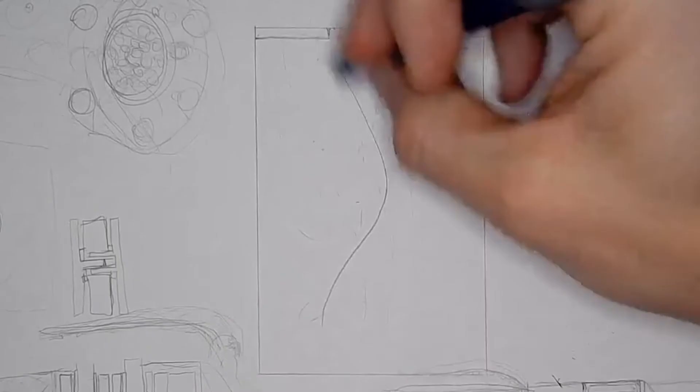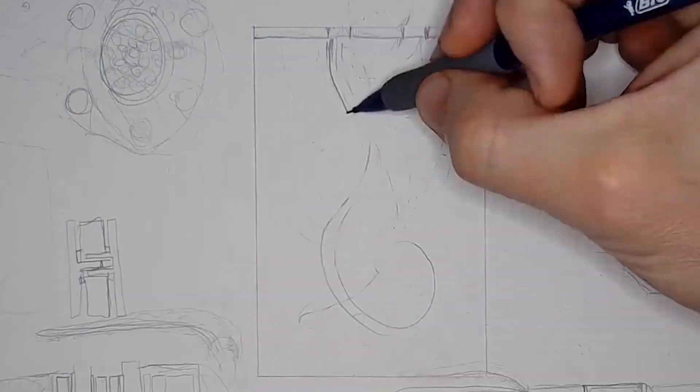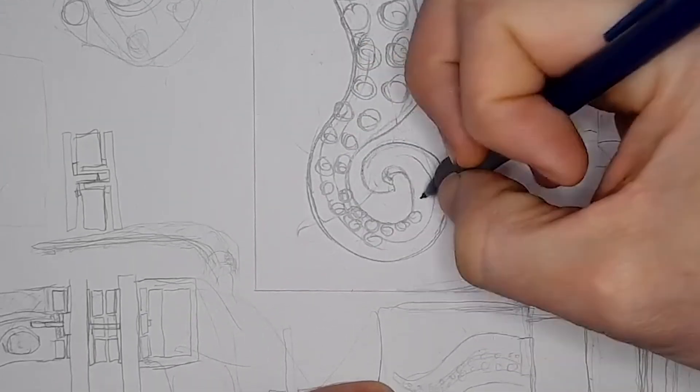I forgot to record the first part of this sketch, so that's why the paper's already got some doodles on it. But at least I did capture the part where I actually kind of get the feel that I'm looking for and trying to achieve with this octopus arm when it sits inside the tank.